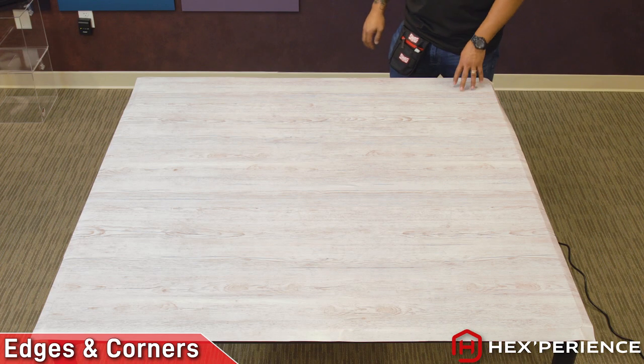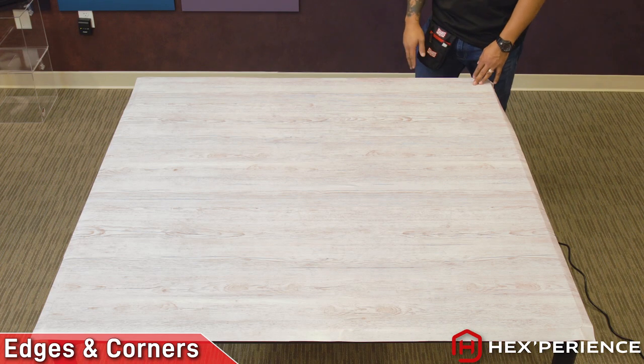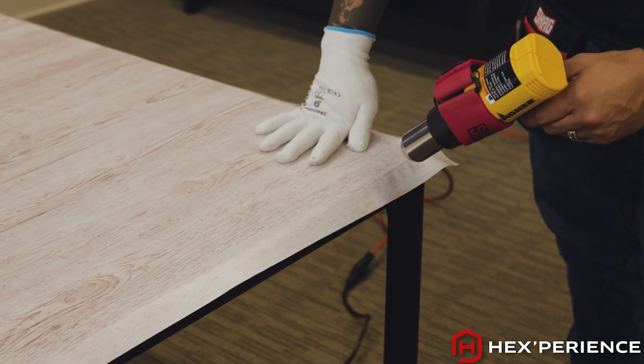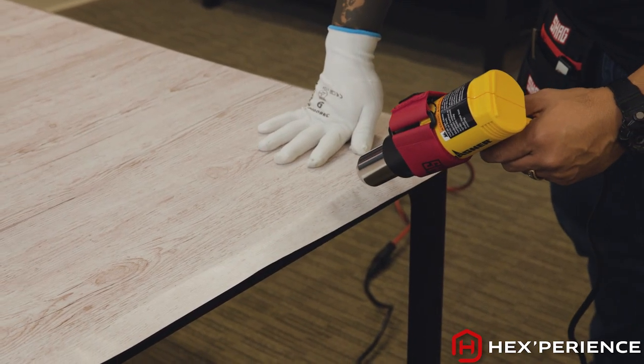Now that I have my panel laid out flat, I am going to work on my edges and my corners. I'll warm the material up just so that it conforms around the corners a little easier.